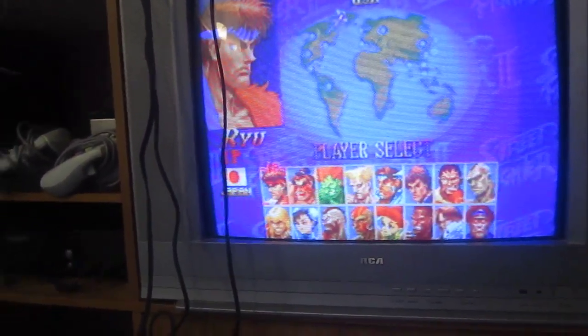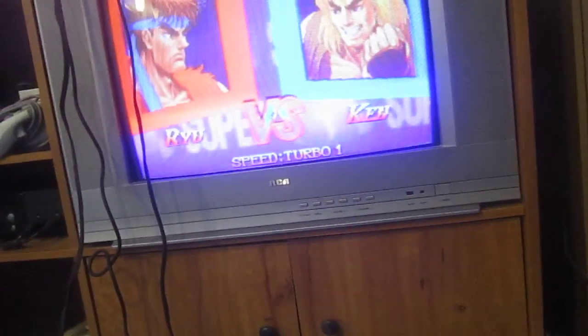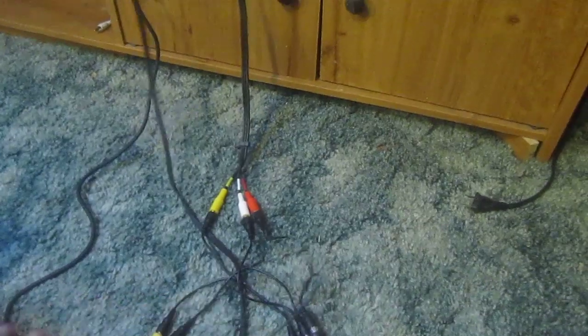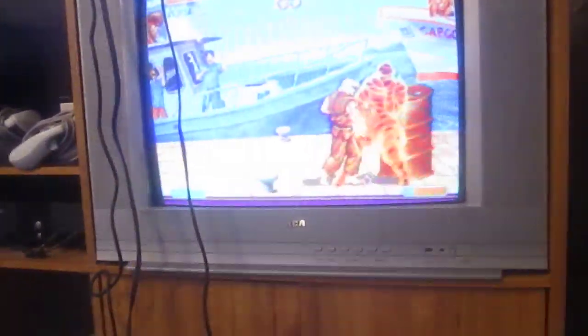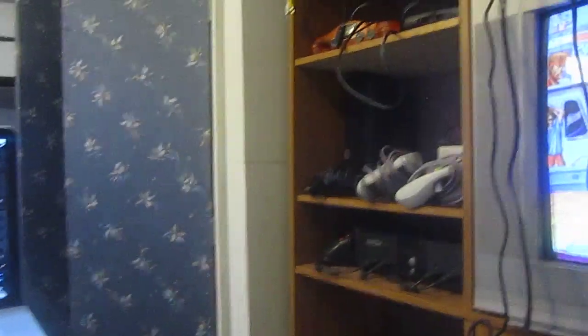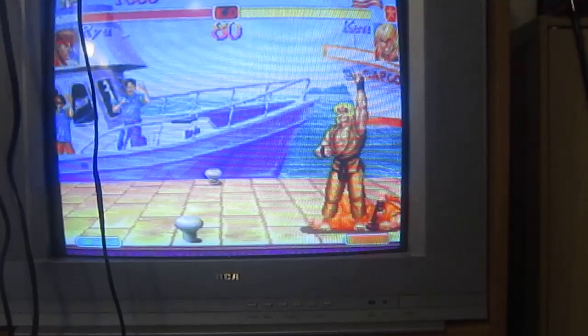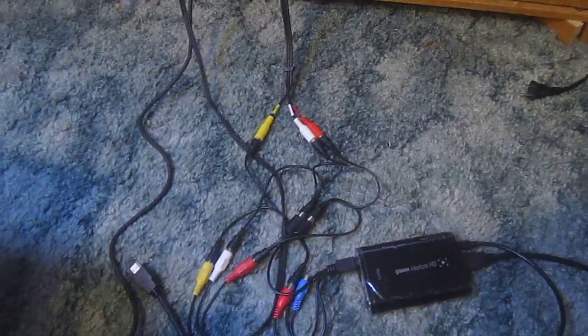There is no delay. So that's pretty much the way to connect the Elgato Game Capture to a non-HD TV. I hope this helps somebody out. It is kind of a mess of wires, but hey, it works. The splitters cost $4. If you're planning on doing old videos and you want one of these but don't want to get an HD TV right away, just do it like this — the quality looks great. Comment if you have any questions. Bye.